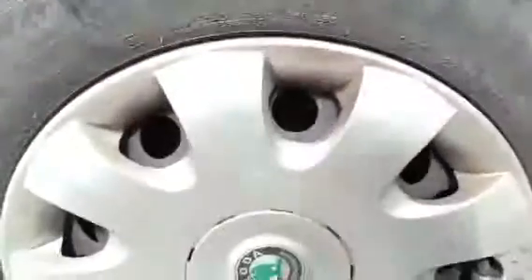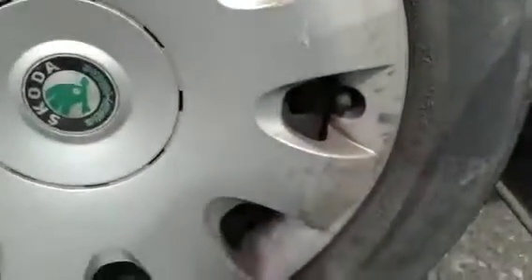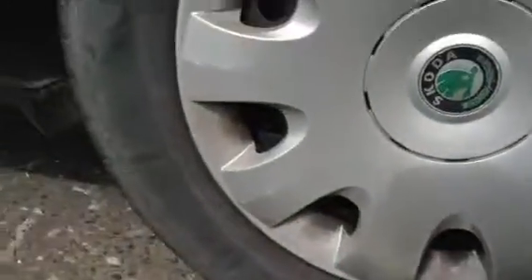Moving on to the near side rear tyre, and again we're looking at around 2mm at the most, so not a great deal. Again some scuffs and scratches to the hubcap but no signs of any major damage. You've got quite a good sized dent on the near side rear arch there, and again quite a few small dinks and dents. We've got two dents on the rear quarter here — one there, and also one there as well.